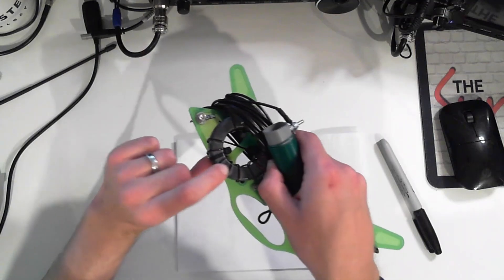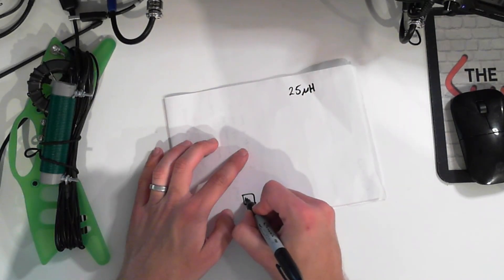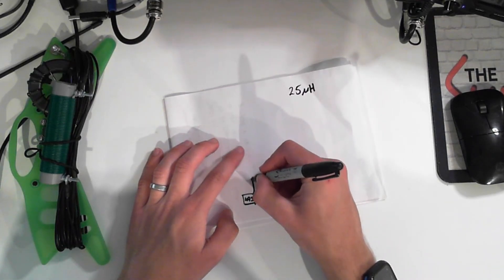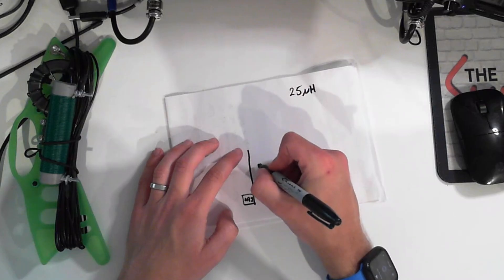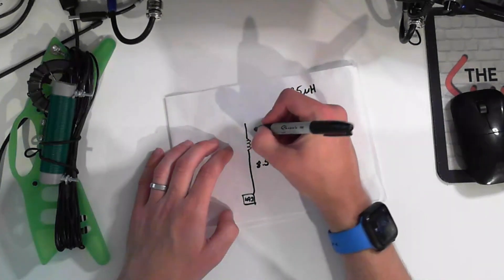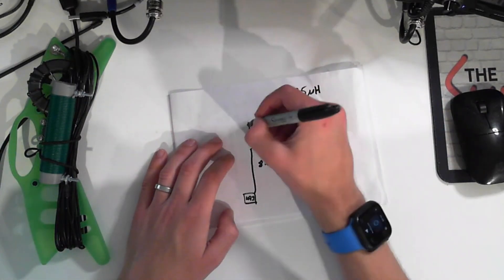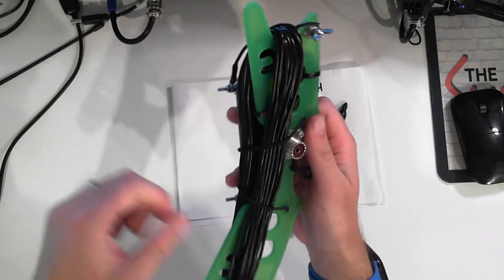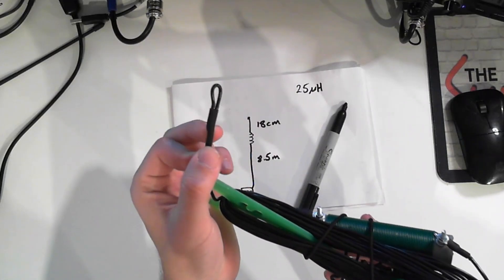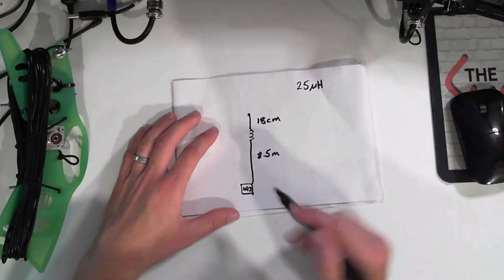At the bottom it's a standard 49:1 unun wound on an FT240-43 core, same as I've used before. In terms of lengths: we have the 49:1, then 8.5 meters of wire, then the coil, then another short length of wire — in my case 18 centimeters (if you work in imperial, Google it). At the top I've got a small fold-back so I can hang it, with a bit of glue-lined heat shrink to keep things neat.